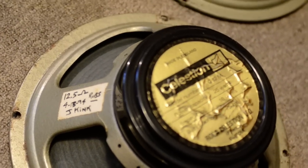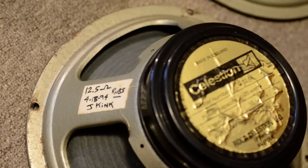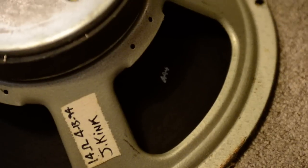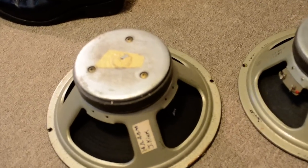These are the speakers that Ace had since his first Coventry cabinets. So this is one of the speakers from the Coventry cabinets, and these are some definite 30-watters. They have the cone code on them but the caps are missing.